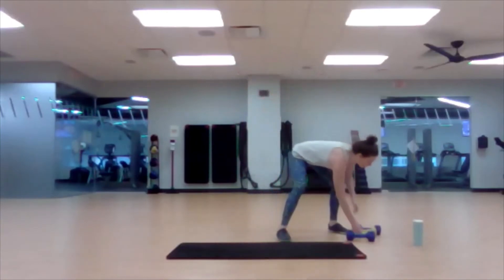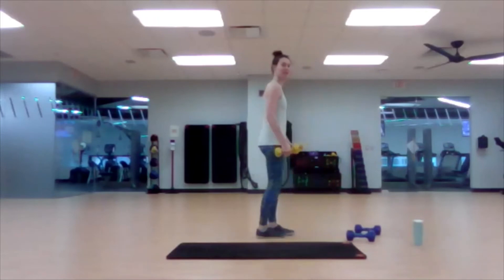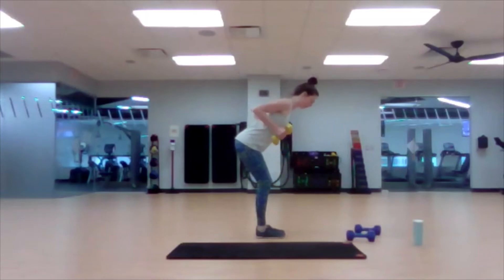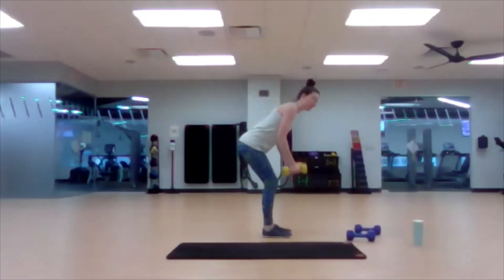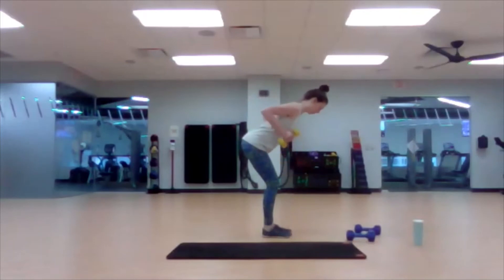Let's go to our two-arm row. Grab your lighter weights. Hinge the hips back and pull the weights up. Exhale up, inhale down. My elbows are staying close to my body. The reason I want your elbows close is that when people go out wide with the elbows, they can create an impingement situation for the shoulder. So let's not impinge — let's get stronger in the back. We're lifting that elbow toward the ceiling.